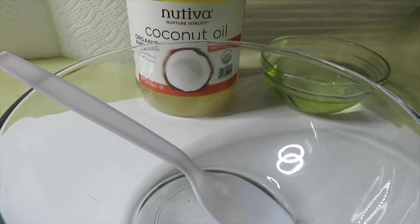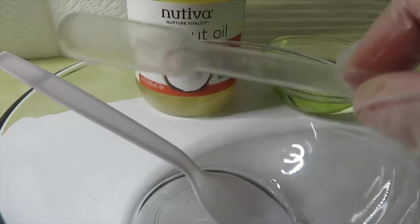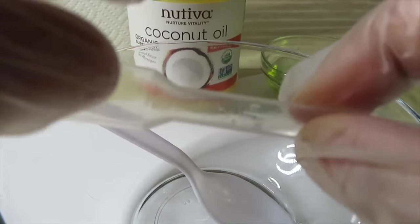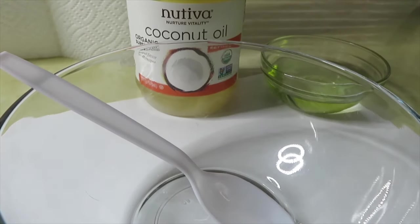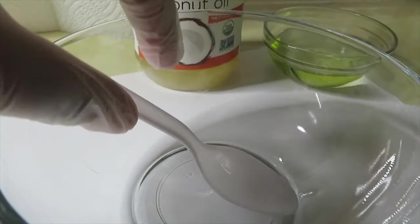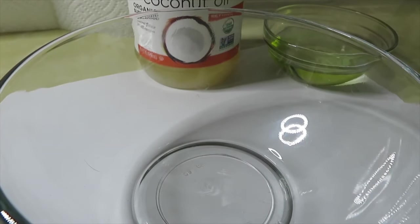I also have a mixing spoon that I will be using to mix all of my products. I did forget to bring the scissors down because you do need to cut a piece off of your pipette so it can fit on your syringe. So if you are making lip gloss as well, make sure you just have some scissors around so you can cut that off.